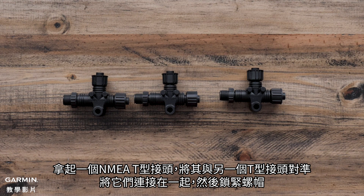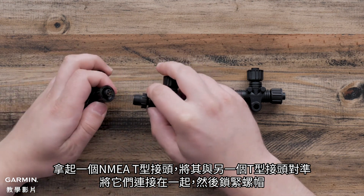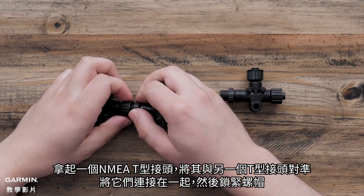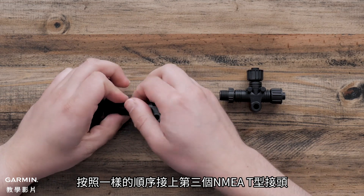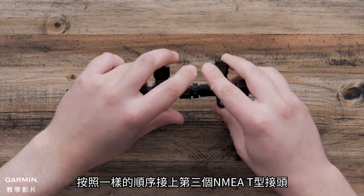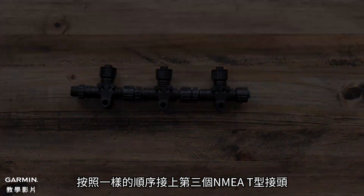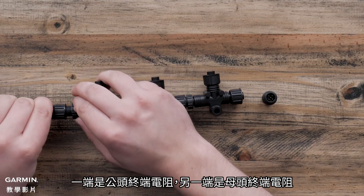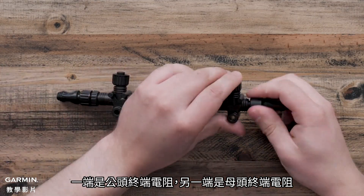Take one NMEA T, line it up with another T, connect them together, and tighten the locking nut. Add the third NMEA T by following the same process. Add a terminator to each end of the backbone — the male terminator on one end and the female terminator on the other.